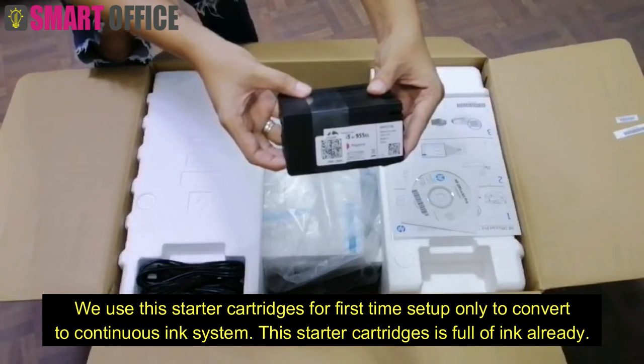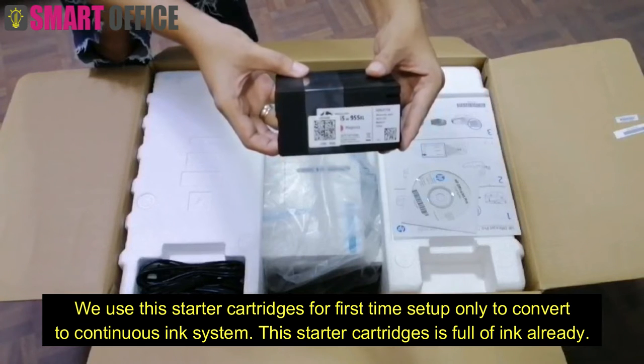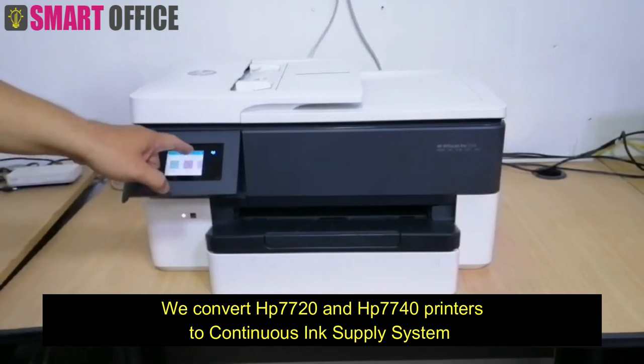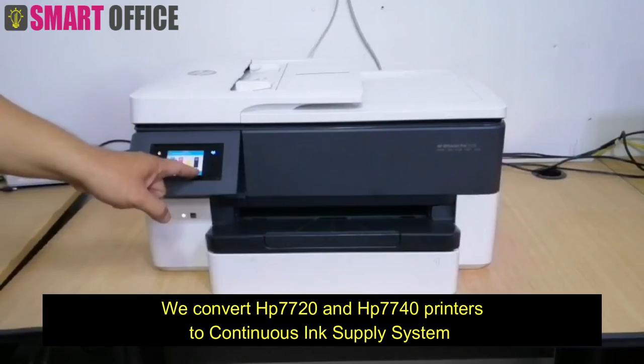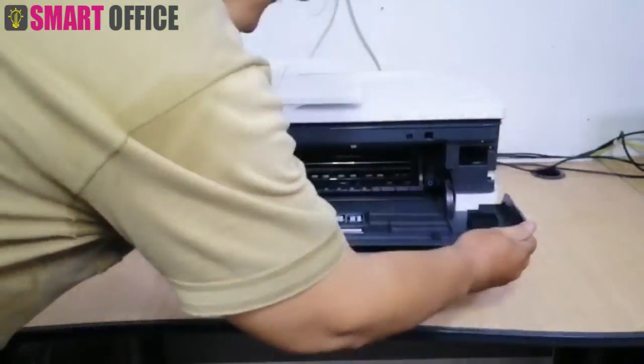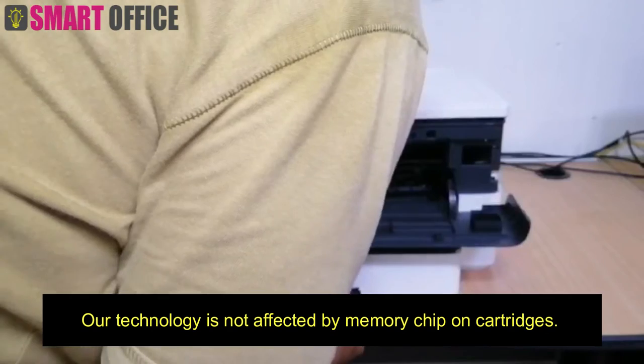We use the starter cartridge for first time setup only to convert to a continuous ink system. The starter cartridge is full of ink already. We convert HP 7720 and HP 7740 printers to a continuous ink supply system. Our technology is not affected by the memory chip on cartridges.